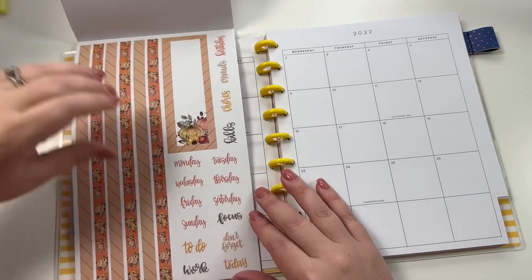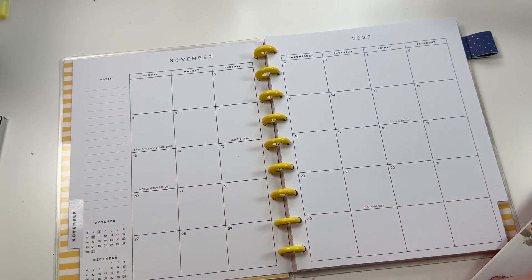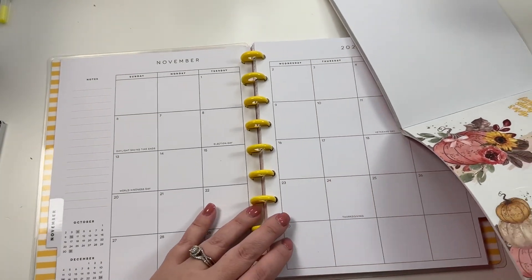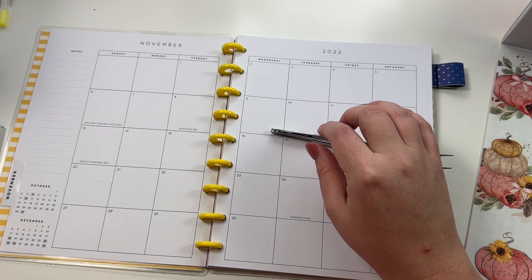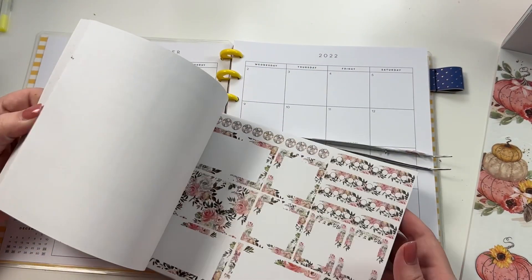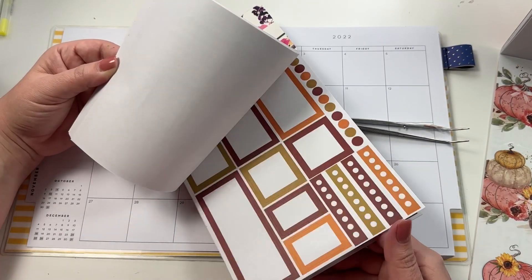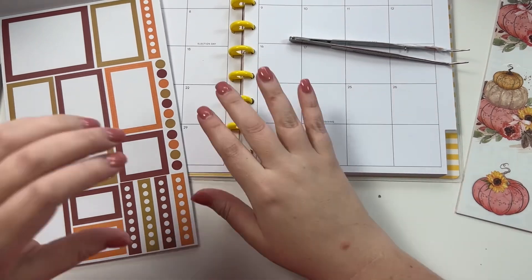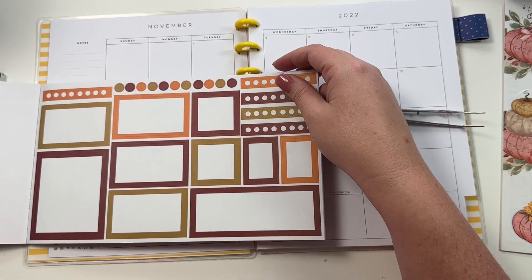I'm going to use these fallish stickers, and this is my catch-all that I use for my budgeting. I'm also going to pull out my Floral Boxes book - yes, it has monthly stickers in it and the colors are going to work really well for what I want to do. I'm going to start by putting in my stickers for my budgeting.